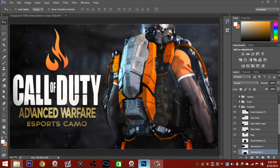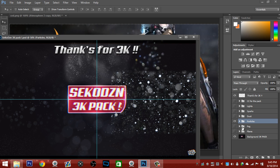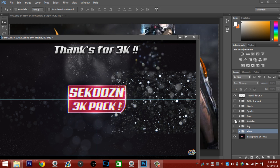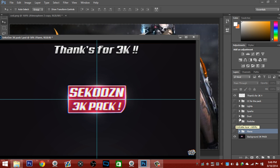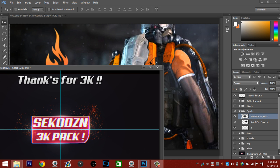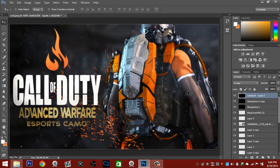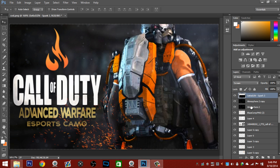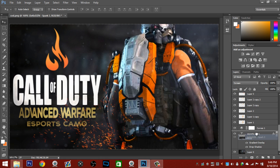Go back to the Photoshop pack, go down to sparks — that's what you need. Go ahead and put these sparks right there at the bottom but make them smaller — they're a little bit too big. Move this down below your text so it's over the text. That's basically how you make your own custom esports exosuit skin.